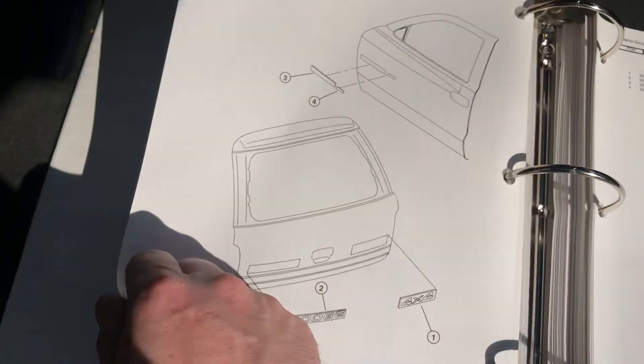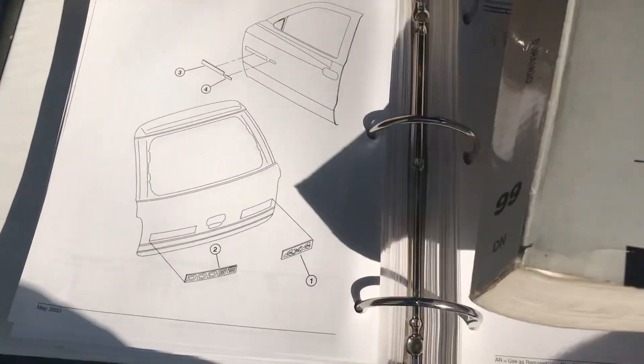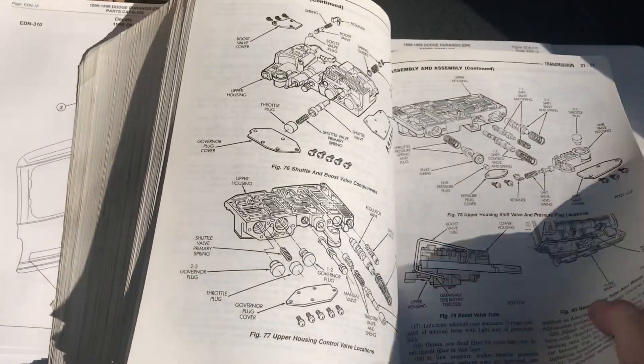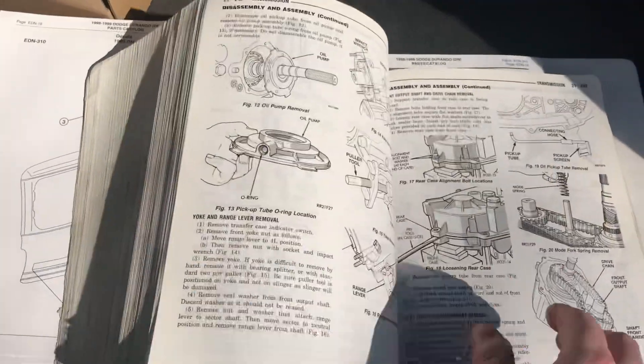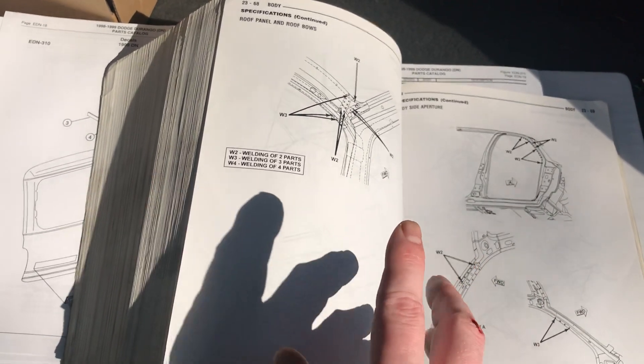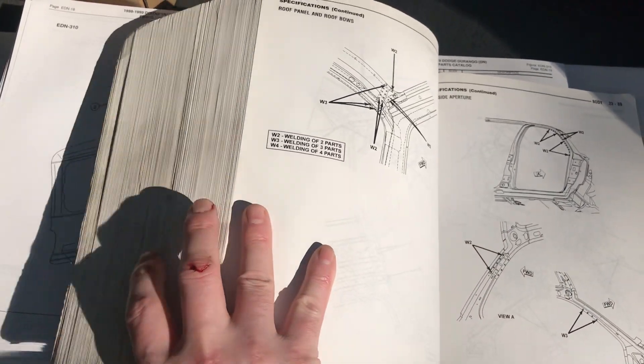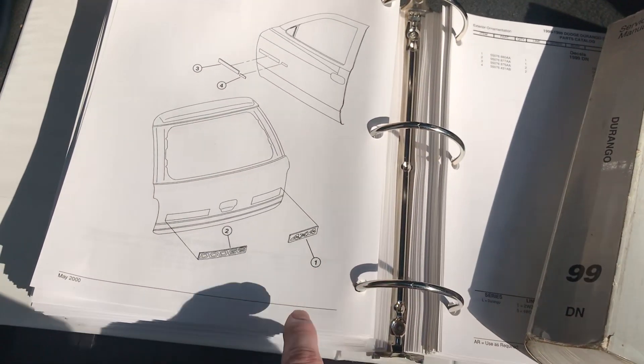I actually believe that in this manual it also gives you the exact measurements of where the trim is supposed to be. I'm not completely sure on that, but I've done it before and I believe it does give exact measurements. But if not, at least the pictures show you close to it.